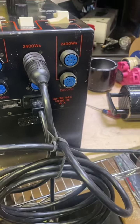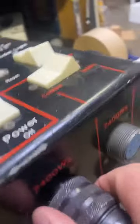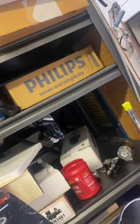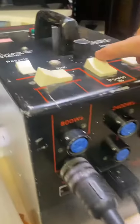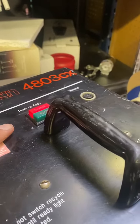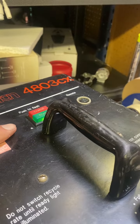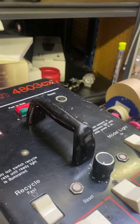As you see, this is the 800 WS. Now I'm putting on the 2400 WS — so it's very easy. I just unplug it, like a pneumatic thing. Once again. This goes here. When it's clicked, it means that it's working. So I'm going to turn it on.